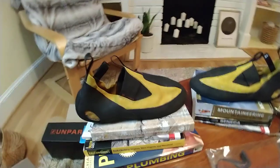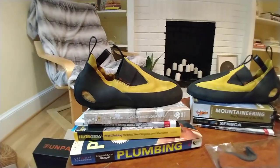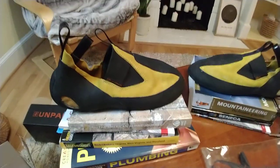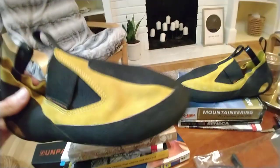I got these in a size 12 and a half. I normally wear a size 12 in the 510 Anasazi BCS. I bumped up to a 12 and a half just so I could wear these all day and crack climb a little more pain-free than normal.